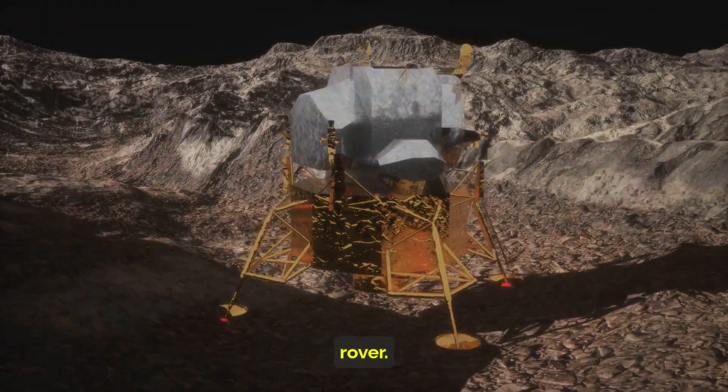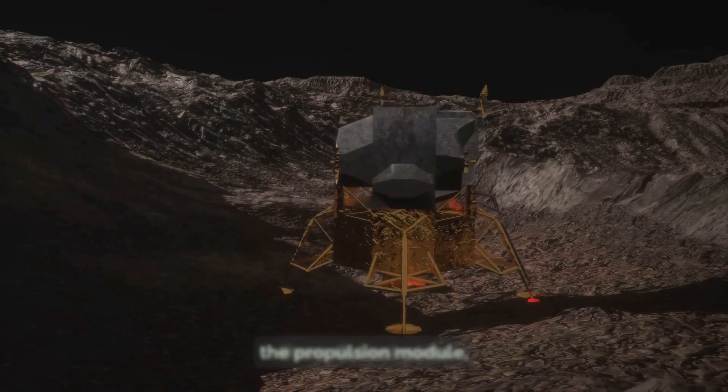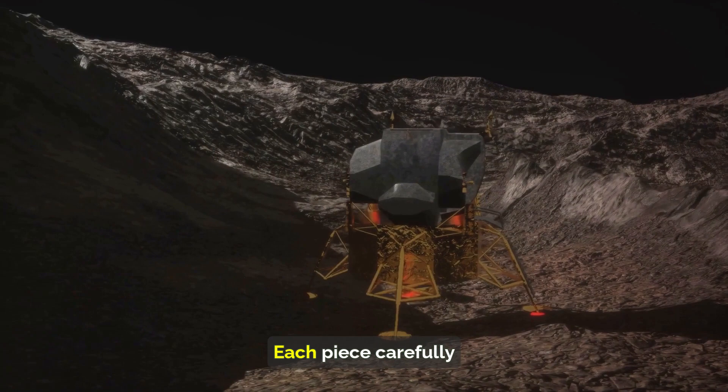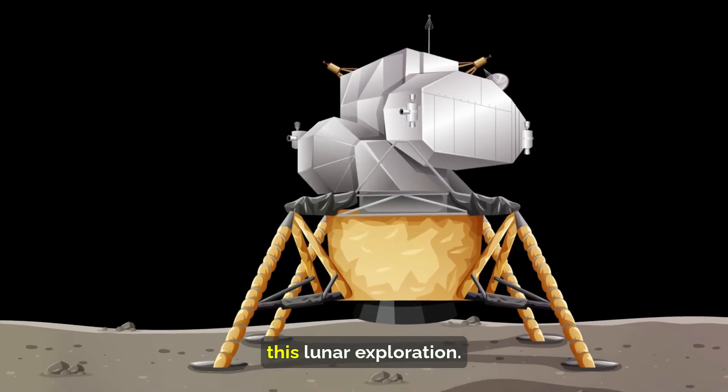But this was no ordinary rover. The Chandrayaan-3 mission consisted of three distinct parts: the propulsion module, the Vikram lander, and the Pragyan rover. Each piece was carefully designed and built with a specific role to play in this lunar exploration.